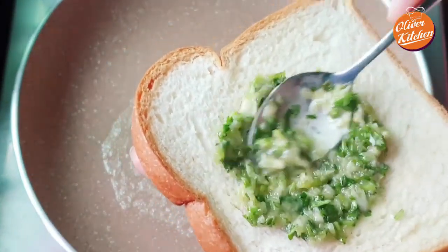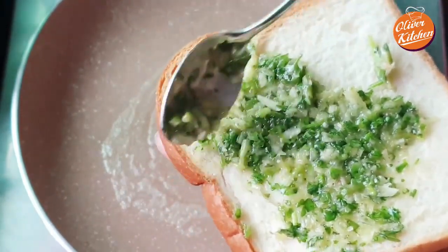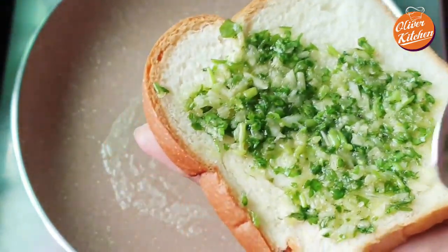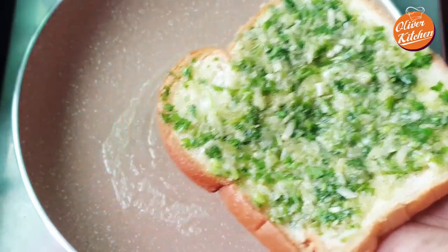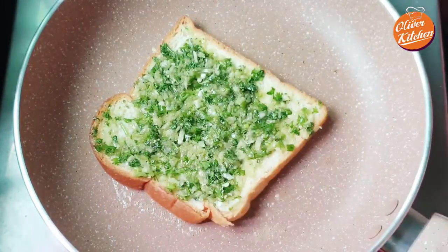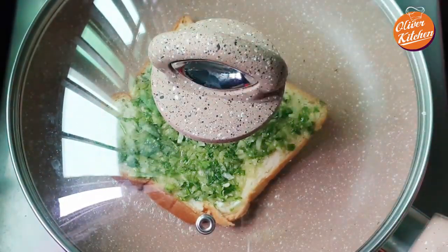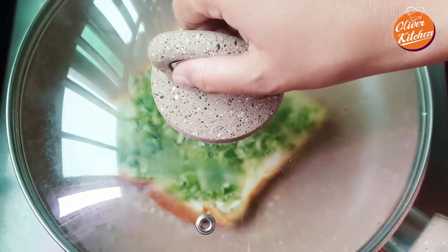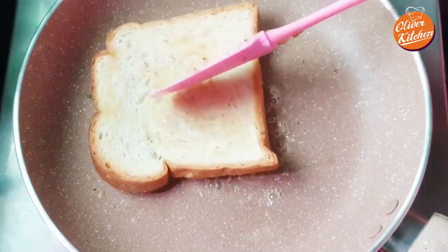Coat the bread with the garlic butter mixture — I am coating just one side, but you can coat both sides. Now toast it on medium-low heat for a minute with the lid on, then flip it and cook for another minute.